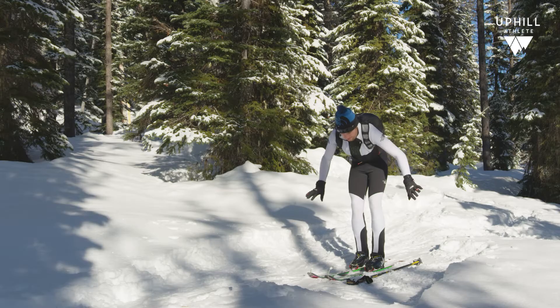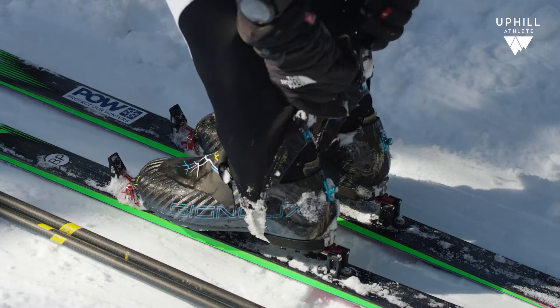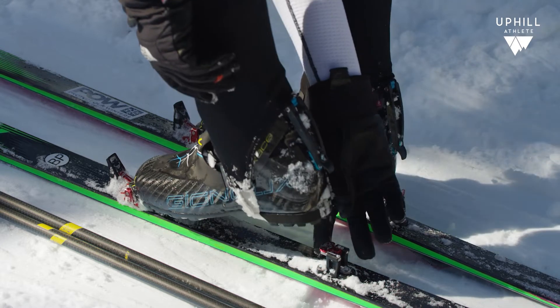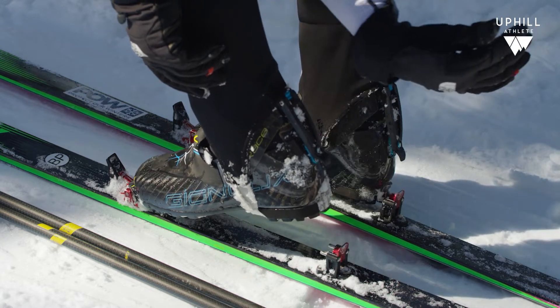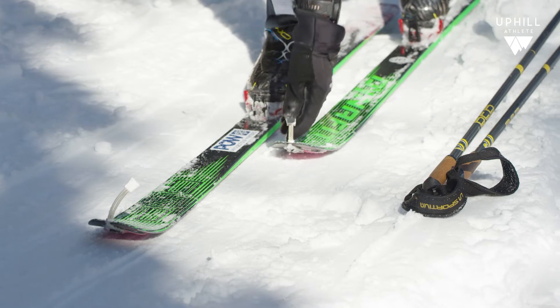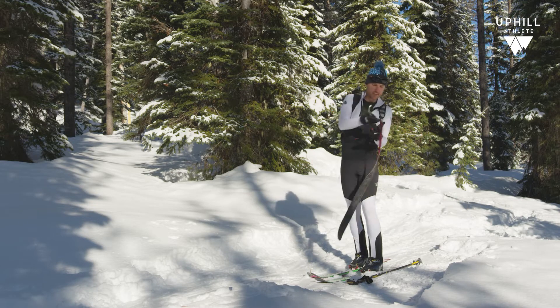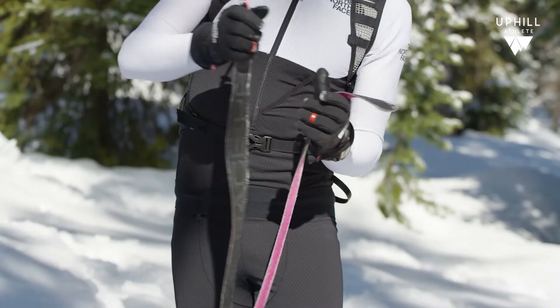While I'm down low, I get my boots and my bindings sorted so I don't have to come back up and do it again. I stay low and take one of my skins, then kick forward and pull back so that it's a clean skin rip.